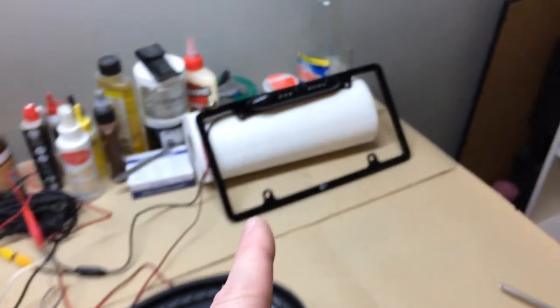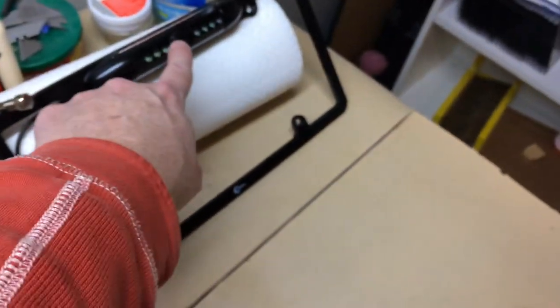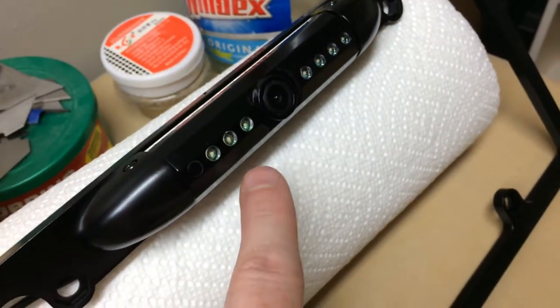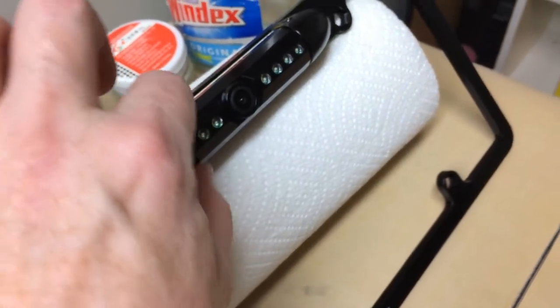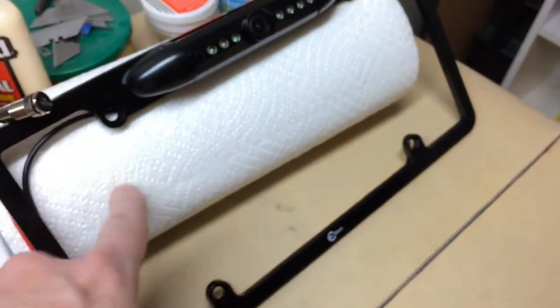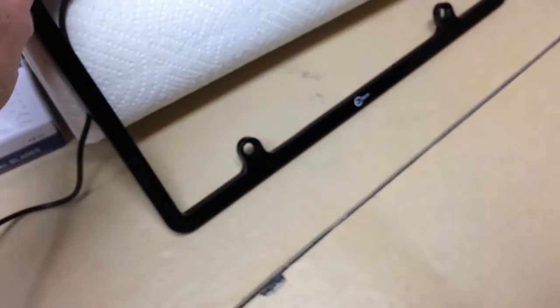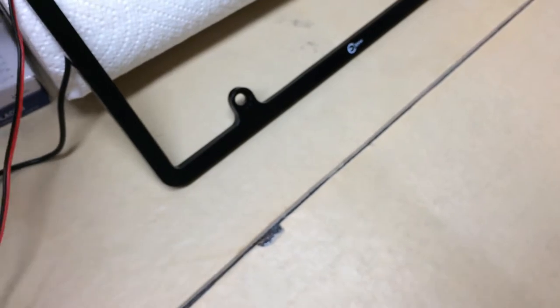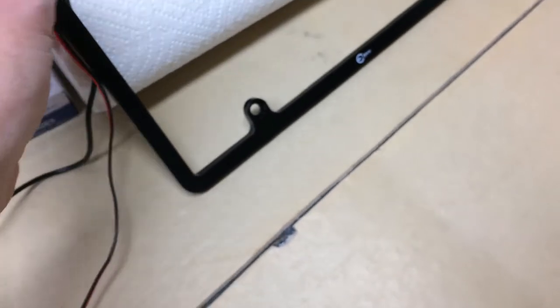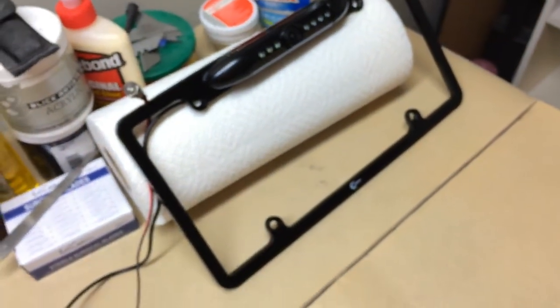Over here is the backup camera, which is inside a license plate bracket. The actual camera adjusts — once it's on the vehicle I can adjust it to the angle I want, about 45 degrees of adjustment. I've just got it propped up on a roll of paper towels. There's also a little LED light that we're going to use to simulate our reverse light. When you put the car in reverse, that's when the backup camera needs to come on and be displayed on the radio.